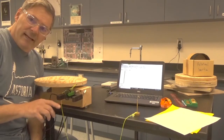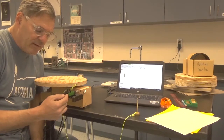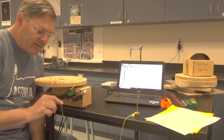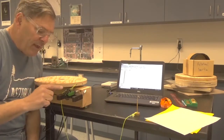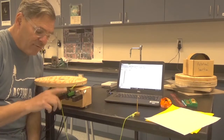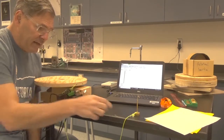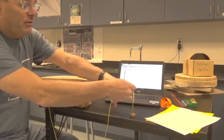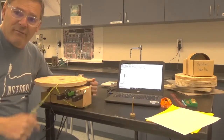This sensor is called a smart pulley. There are spokes in the wheel and an LED light — as the spokes pass by, they block or allow the light through. Based on how quickly the light flashes to the sensor, it knows how fast the wheel is spinning. So we can measure the velocity of the string as it passes over the pulley, which is also the velocity of the edge of the table.